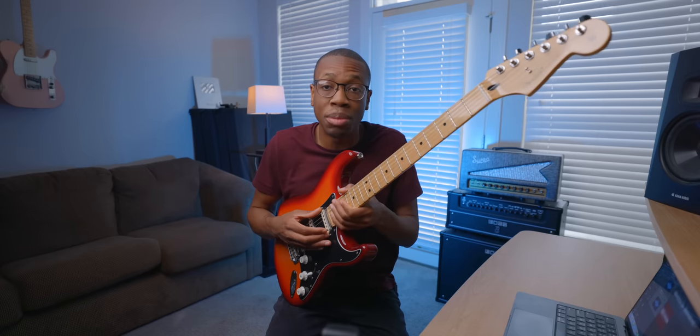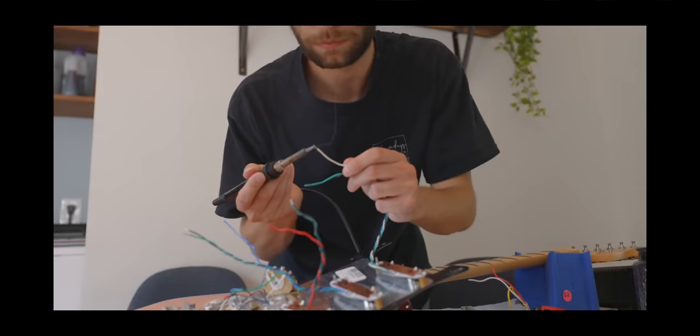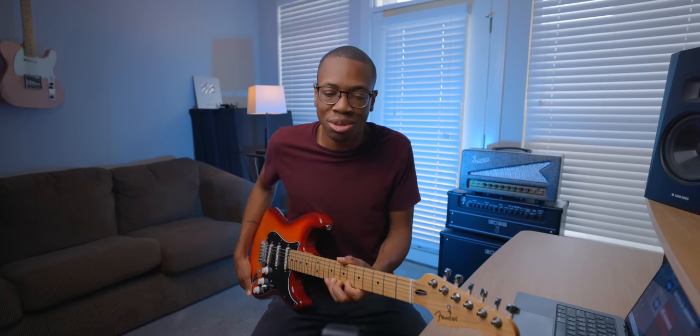As an experiment a couple months ago, I wanted to take the Player Series pickups that were originally in this guitar and see if I upgraded them — if I put in the Cunife pickups, which are pickups Fender put in their custom shop Teles — would I actually be able to notice the difference? From a sonic perspective, I did feel like they were a little higher output and had more character. So I thought to myself, why not do it again?